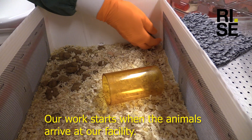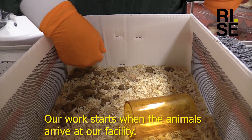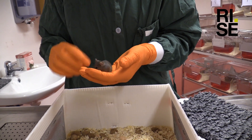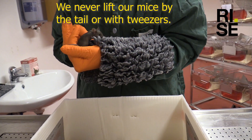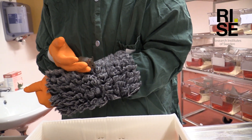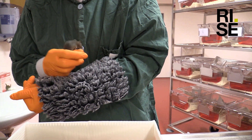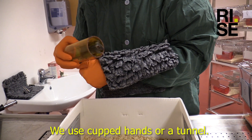Housing, handling and training mice at RISE. Our work starts when the animals arrive at our facility. We never lift our mice by the tail or with tweezers. We use cupped hands or a tunnel.